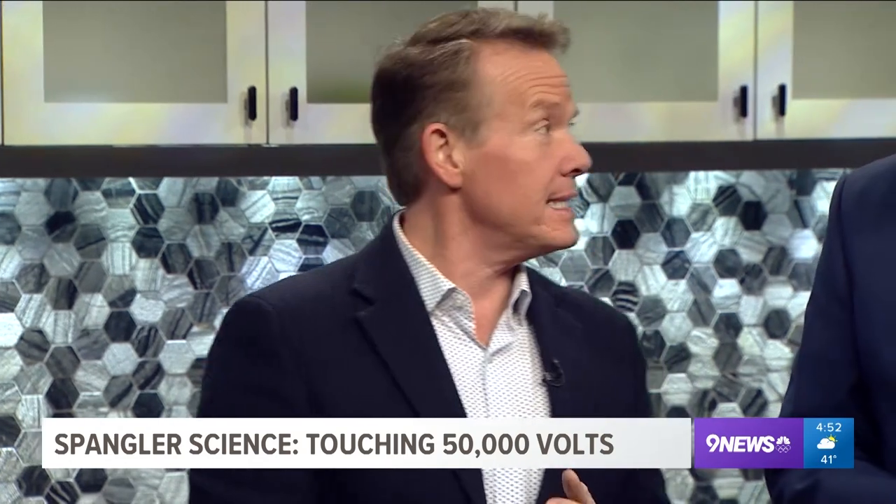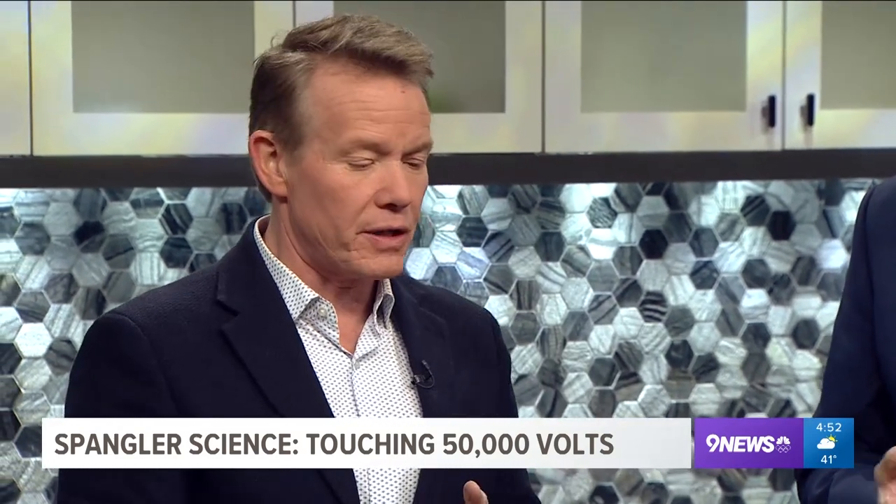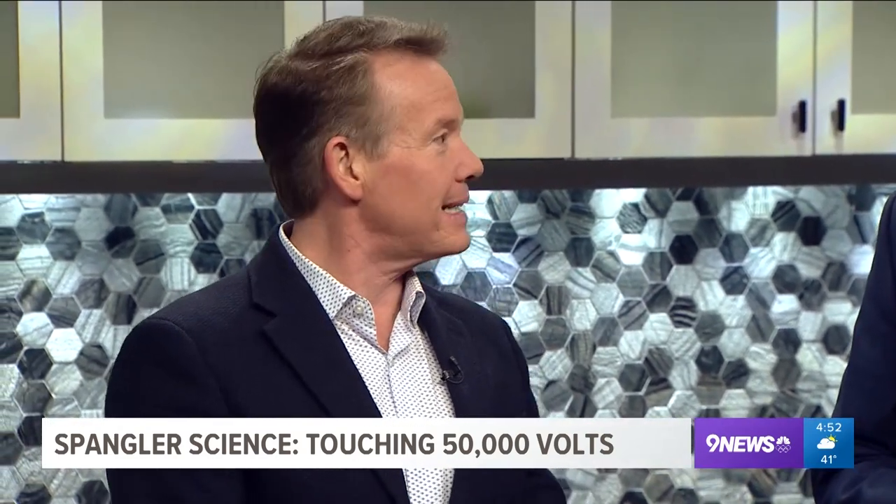I was over at Lenski Elementary visiting the kids earlier this week — it's always fun to pick demonstrations. I picked this because I wanted to talk to them about electricity.